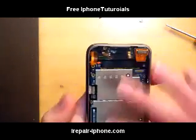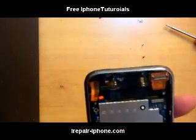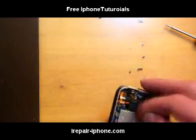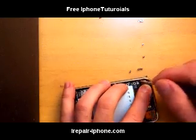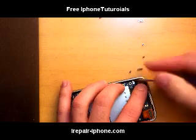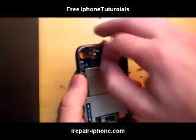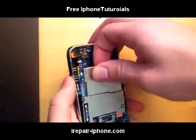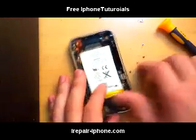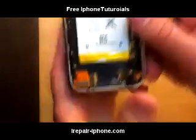Now we have all those screws out, so we're going to pry out the motherboard. You can try it with your finger. This one's a little tricky — it's not coming out that easy, and sometimes this does happen. There's a little metal latch over here; not all iPhones have this. Just stick something in there and pop it out, and then up comes your motherboard. Pull that out.